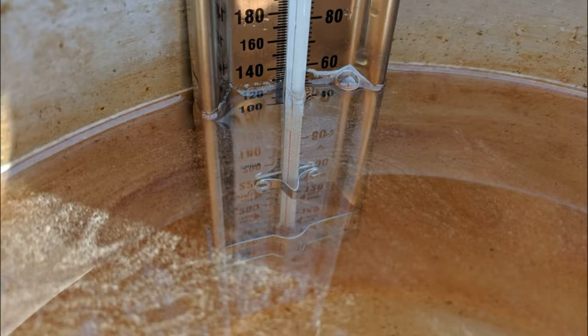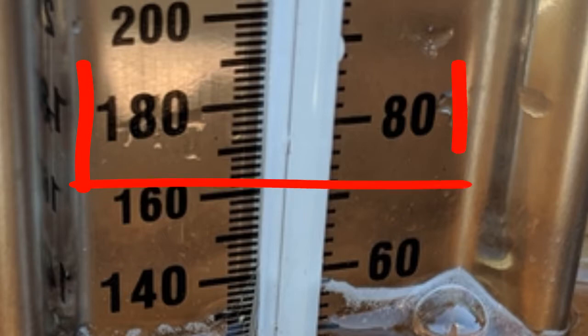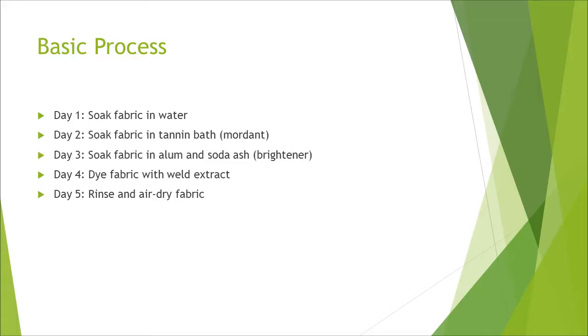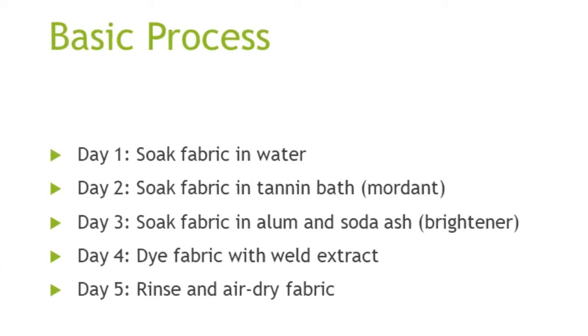The color is clearer if the temperature is kept at a simmer that does not exceed 180 degrees Fahrenheit or 82 degrees Celsius. For this project, I used instructions from the Handbook of Natural Plant Dyes by Sasha Durr.